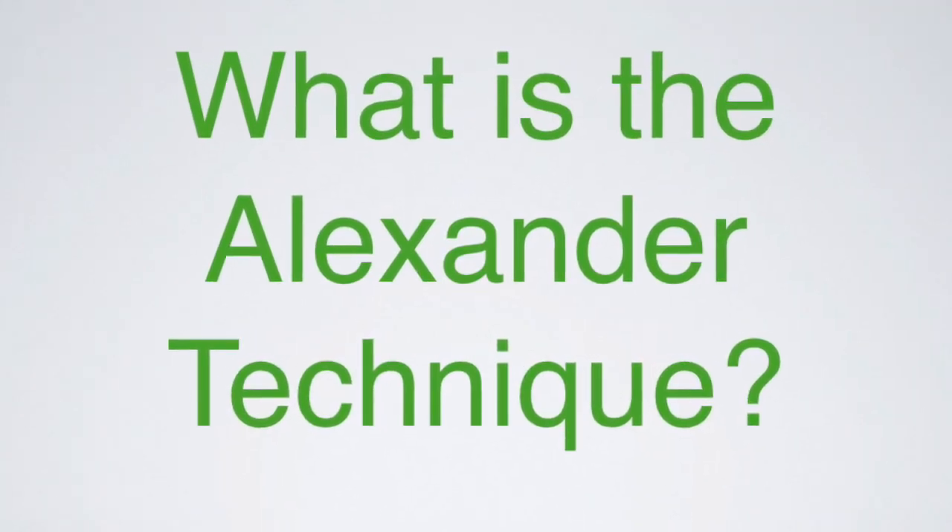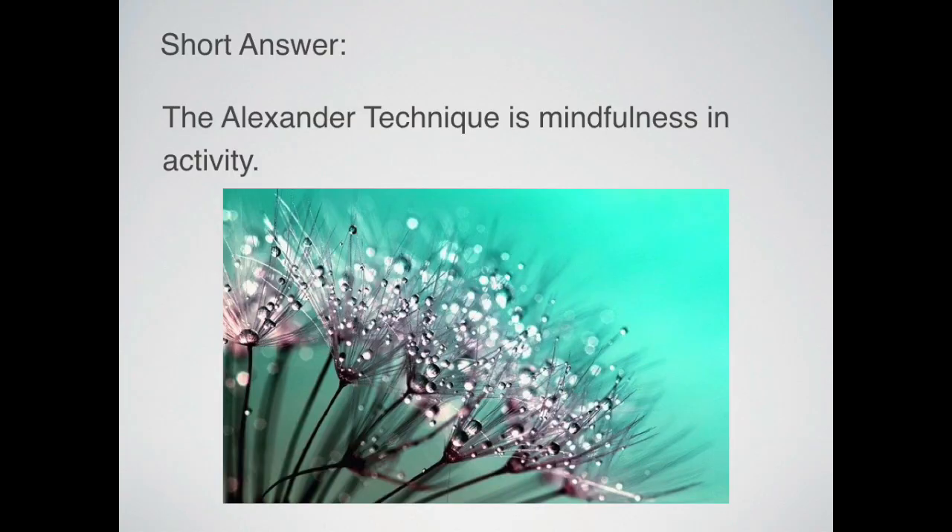What is the Alexander Technique? It's one of those modalities that, just by looking at its name, doesn't tell you too much about it. So here's a short definition: the Alexander Technique is mindfulness in activity. With it, we hope to increase our awareness of what's going on inside our bodies as well as in the environment around us.